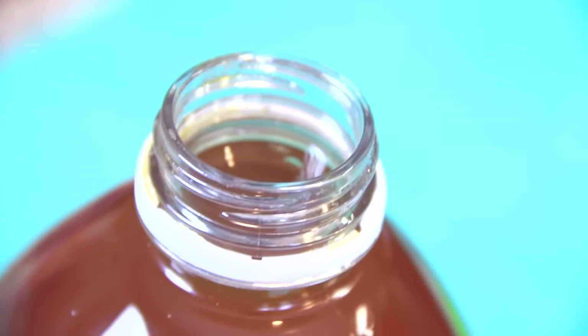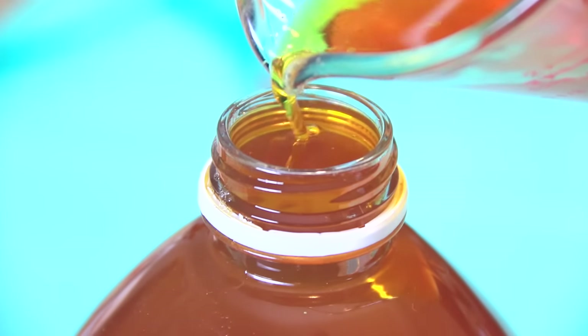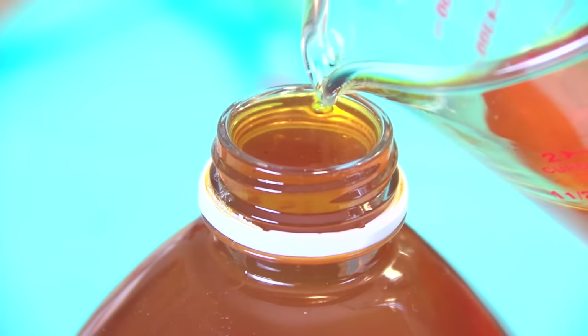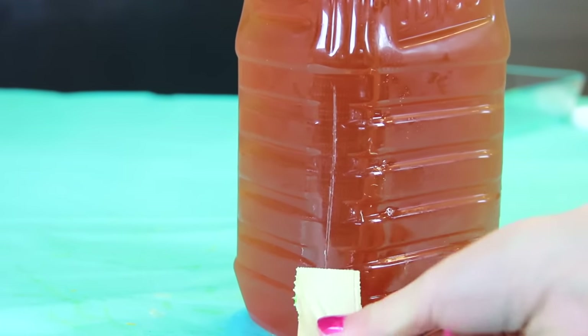A bit of the liquid actually managed to leak out of somewhere somehow, so I had to heat up more Jell-O mixture and pour that in to top it off. By the time that little bit had hardened, I was ready to just chill and watch Pretty Little Liars, and then I was really tired.